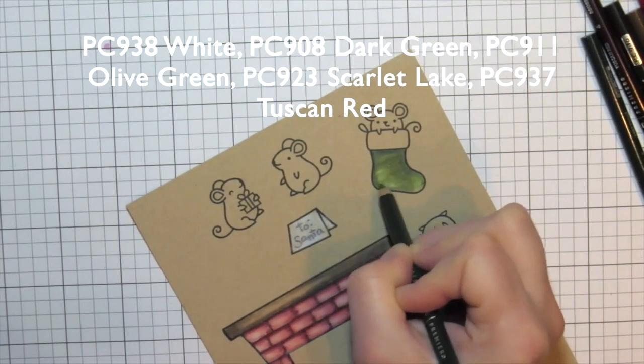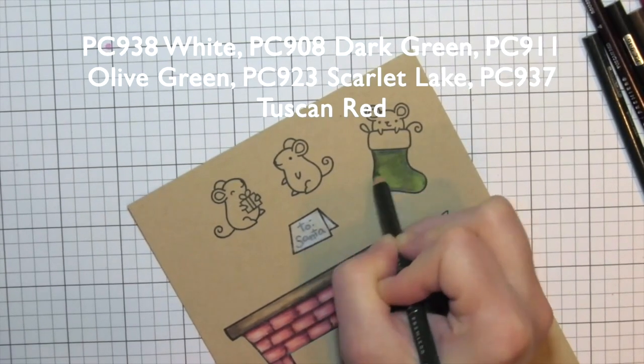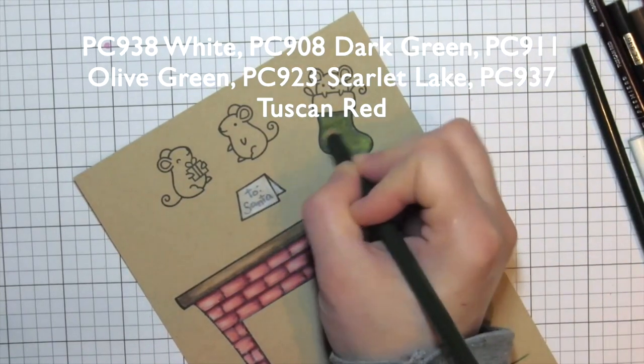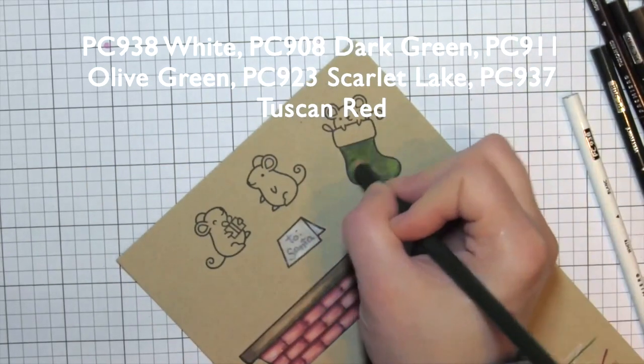This way she's guaranteed that gorgeous highlight right from the start. I like how she just put two little areas of white so she had those bright highlighted spots on the stockings. She's pretty good — she knows what she's doing here. It's a stocking, not a sock! Well, that might be what your socks look like.